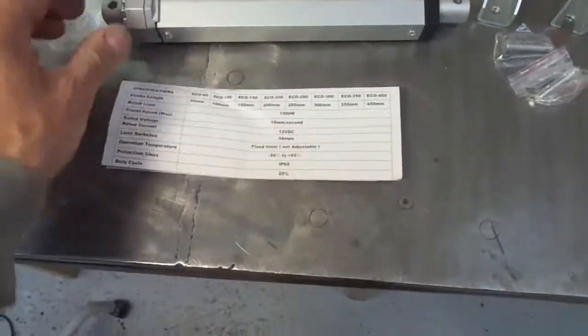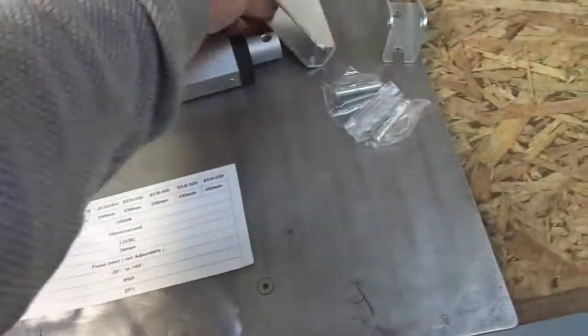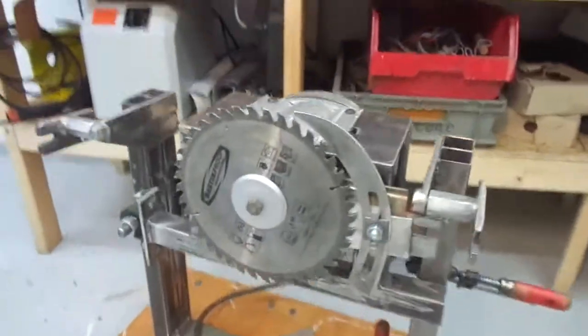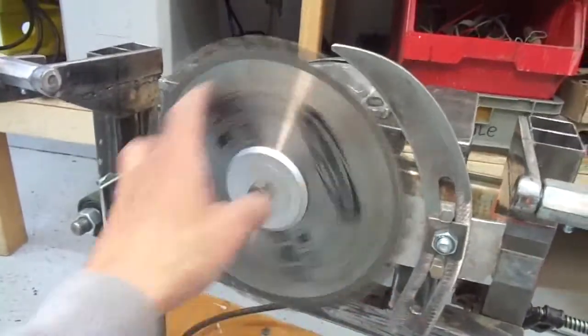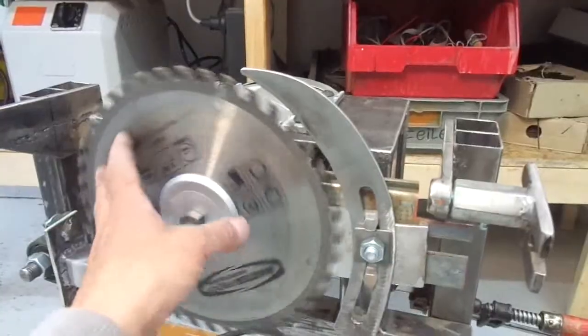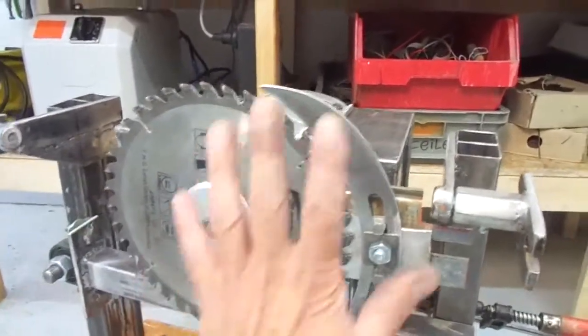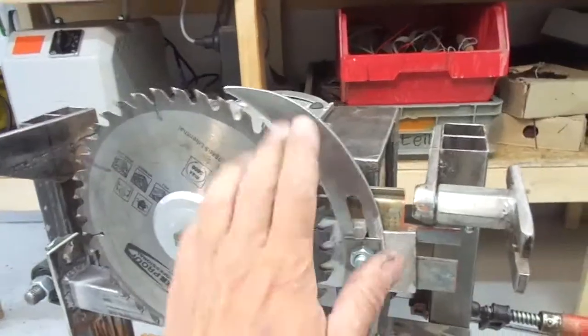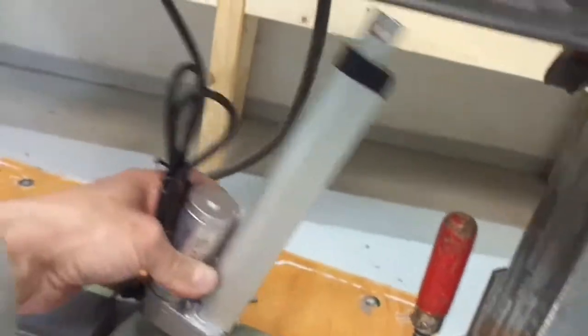This is the actuator — 1500 Newton — that should do. The riving knife is in place. I don't know about the law in other countries, but over here in Europe you have to have a riving knife on your table saw, otherwise you will get in trouble with the health insurance if something happens. I feel safer having a table saw with a riving knife, and it is vital anyway. Next thing: let's find a place to mount the actuator.